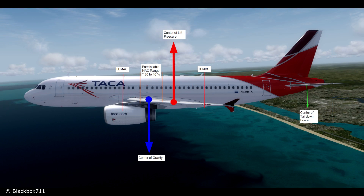Getting back to the side-on view, let's look at the position of the center of gravity. You can see two red lines — the LEMAC and the TEMAC, the leading-edge MAC and the trailing-edge MAC. There's a permissible MAC range between 20 to 40% — these values are just examples, not exact limits of the A320. Looking at the actual center of gravity displayed here, you can estimate it is at around 27% MAC.